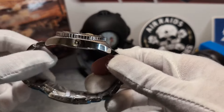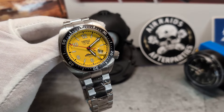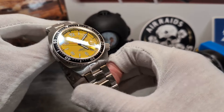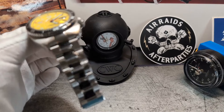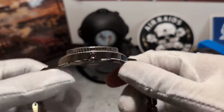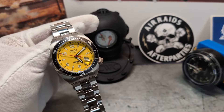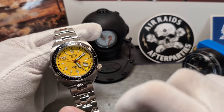Let me pop the watch off the cushions and give you a quick overview. You can see it's quite a big boy with a neo-vintage vibe. They retail for around £1,900, and whilst I like it a lot, I'm not sure yet whether it warrants that price tag. Let me get rid of some of these plastics — I won't take them all off as this will be going back to the shop for sale, so I want to send it back in the best condition possible.